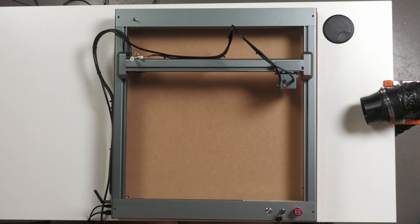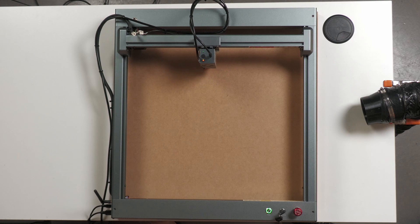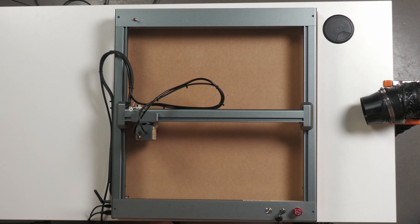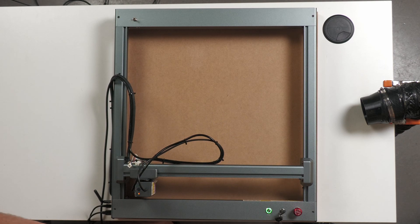Doesn't hurt to double-check. Like the saying goes, you measure twice and cut once — the same applies to engraving in my opinion. Okay, so that's all ready to go.